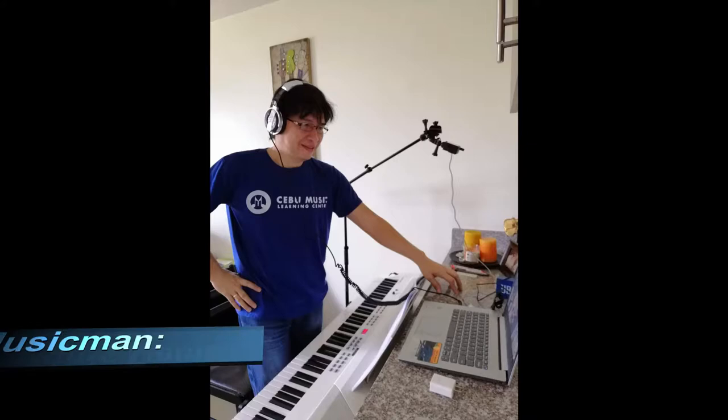Hi everyone, this is Teacher Dennis. Welcome back to my channel. In this video I'm going to discuss the new Kurzweil KA90 stage piano. As a musician and music teacher, it is always exciting to share my knowledge with my students, my friends, and of course to you. If you find this video helpful and like it, please don't forget to click the subscribe button.